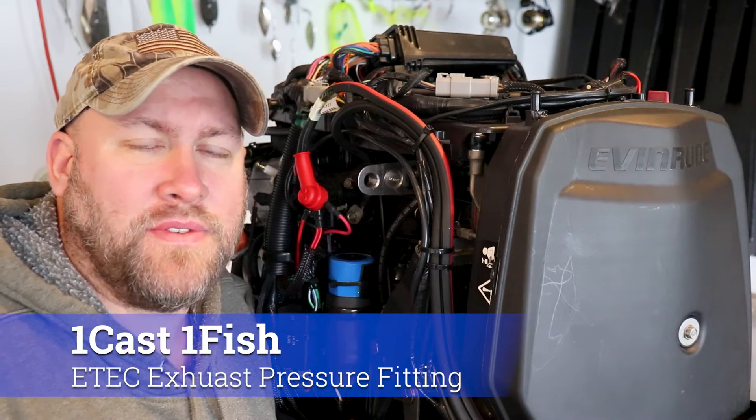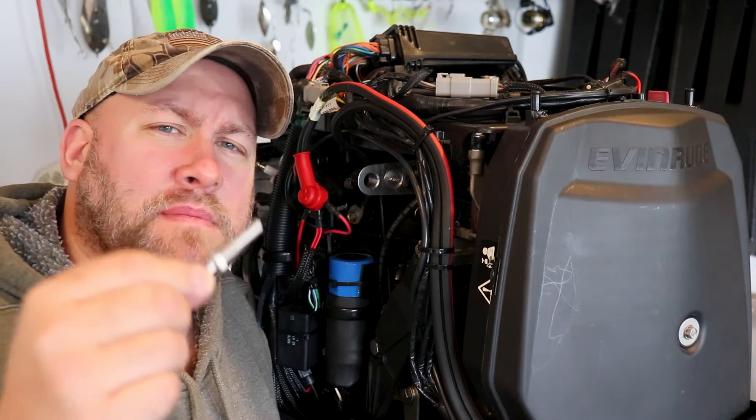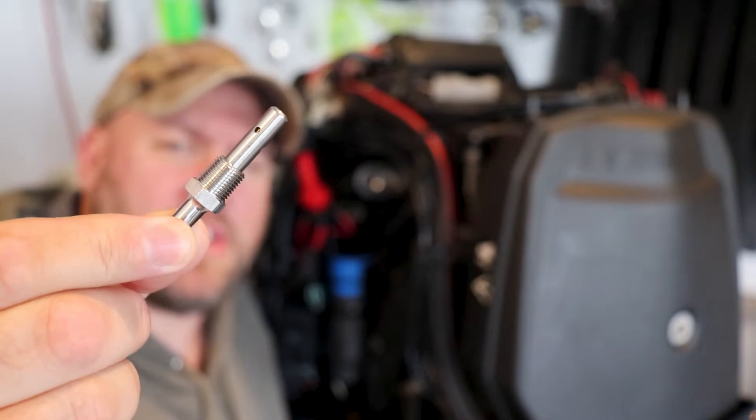Hey E-Tech owners, it's Paul from OneCastOneFish and today we're back on the Evinrude E-Tech 150. Today we're going to be replacing the exhaust back pressure nipple.